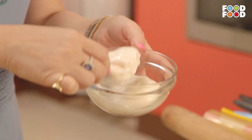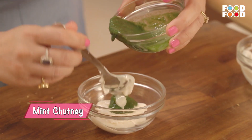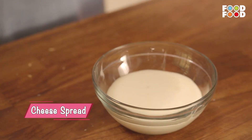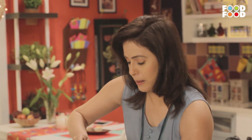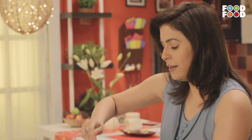Now we will make some different types of dips. So we are going to take some mayonnaise — just going to mix it. Now we will take a little cheese spread and add some nice red ketchup. When the kids dip the cheese straws in this, they are going to absolutely love it. It is a very simple combination, right?